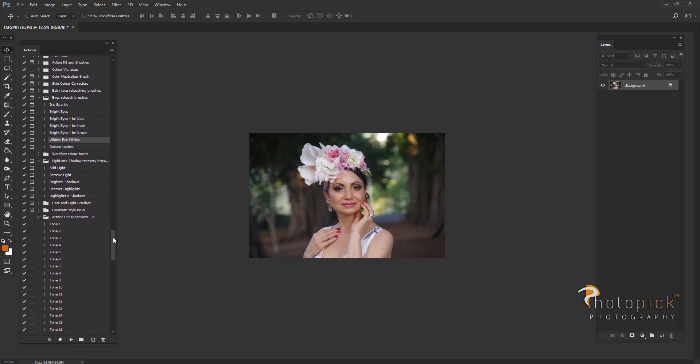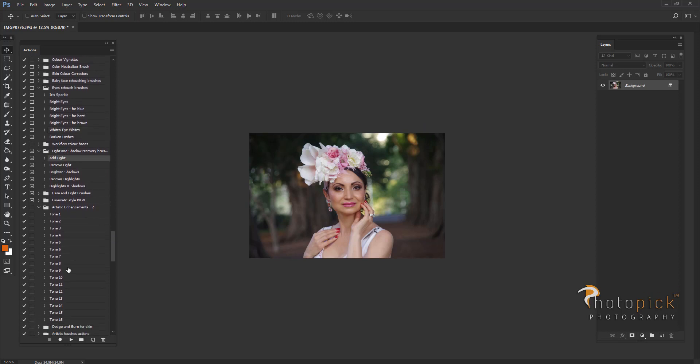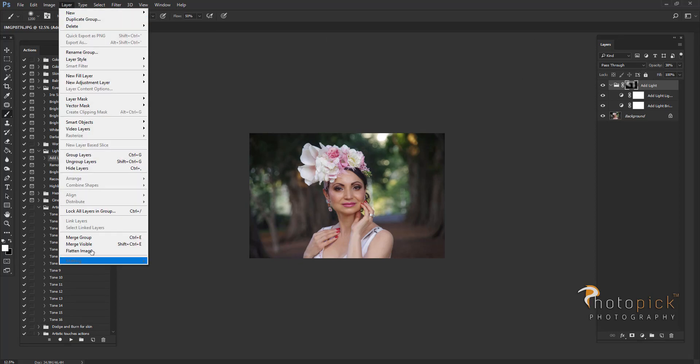Next I'm going to grab my add light brush and create kind of a light halo around my model. This is how I like it in my pictures, and it also helps to make the model stand out even more.